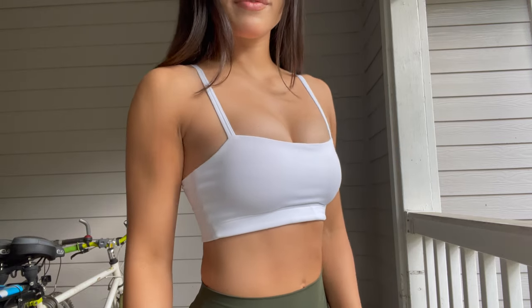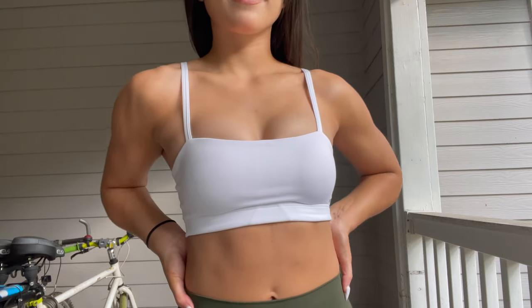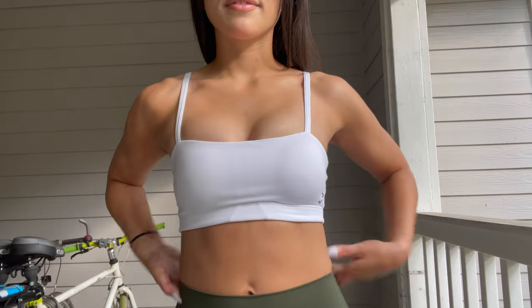The first thing I'll start with are the sports bras. Starting with the bandeau sports bra — I got it in a size XS. I got two: the white one and the aloe green one. Super excited to try these out. They do have built-in pads inside them and they are removable — there's like a little opening right there.